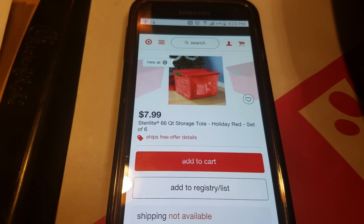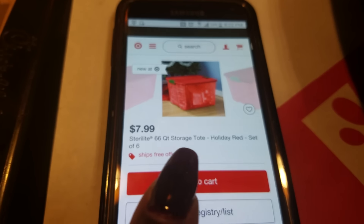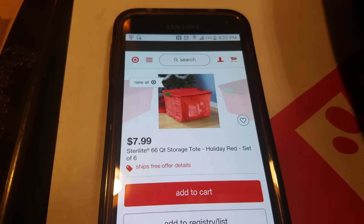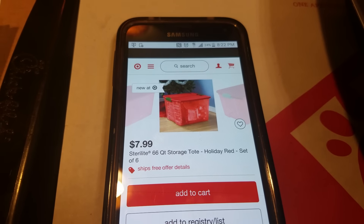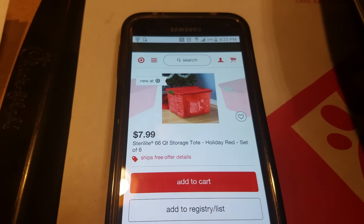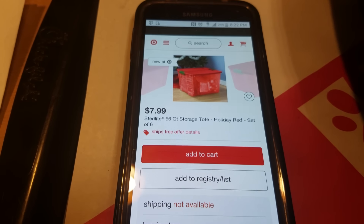Go to Target.com and in the search engine type the words 'Sterilite 66 quart storage tote' and try to find the one that says 'Holiday Red set of six.' You can buy it for $7.99. It will be perfect to store away Christmas items or summer clothes.